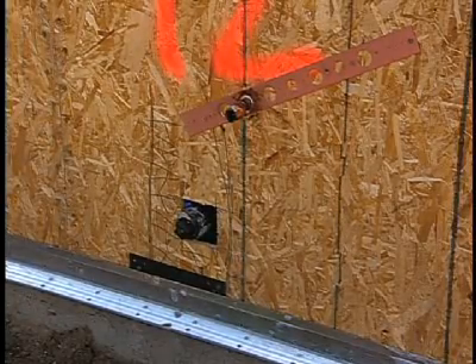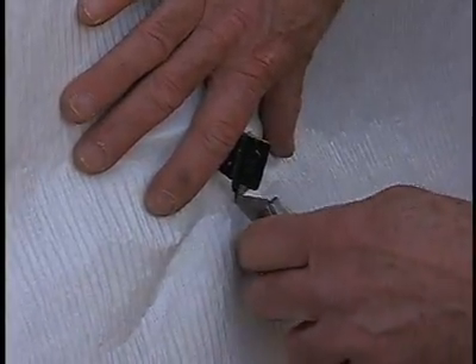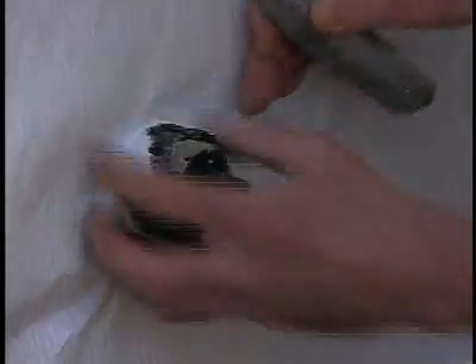On the other side of the window, there were two plumbing rough-in penetrations. In these cases, I like to cut a small X just large enough to allow the stucco wrap to slip over the plumbing penetrations.